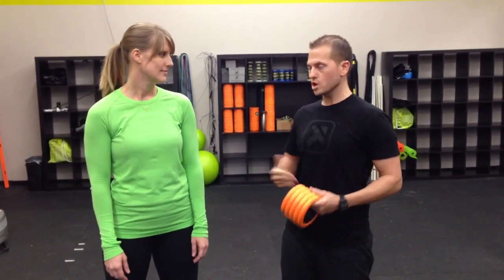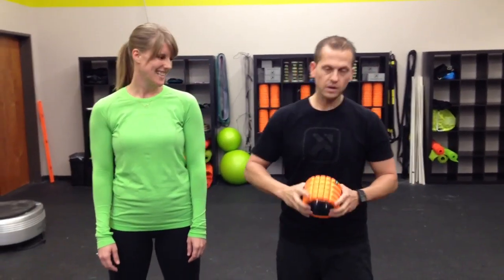Welcome back to Trigger Point Tuesdays — it's Wednesday though. Kyle here with Amanda, Cassidy's executive assistant. Cassidy's traveling today, headed to Germany for FIBO. We're here today to talk about the Grid Mini, coming out on April 12th, available at tptherapy.com/gridmini. I want to show you the versatility of this. A lot of people are still using the softball,